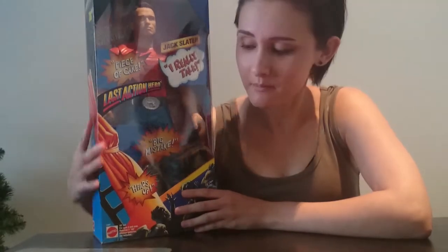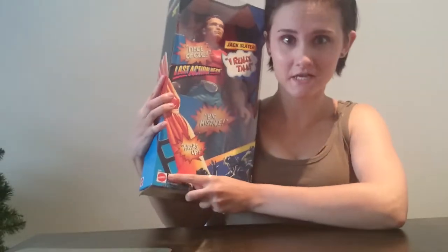Hey guys, I'm doing a review on the 15-inch tall, really massive Jack Slater Last Action Hero figure by Mattel. Let's go straight into it — here's the cover.